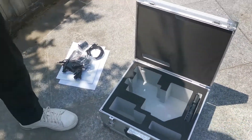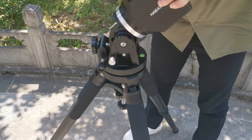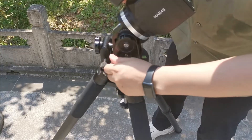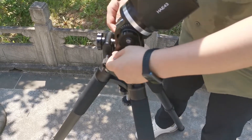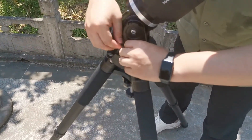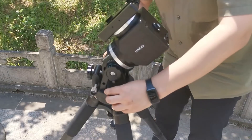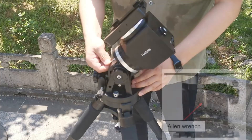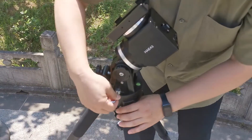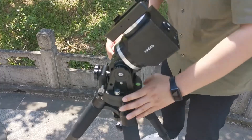Now we will install the mount on the tripod. Remove the azimuth locking screws from the mount side arms — there is one on each side with a black washer. Once they are removed, use the screws to secure the mount onto the tripod top. Take out the Allen wrench tool and use it as a lever to tighten the screws. However, the locking screws should only be fully tightened after a polar alignment is completed.